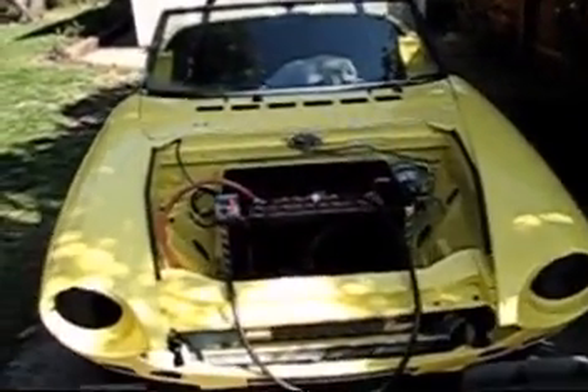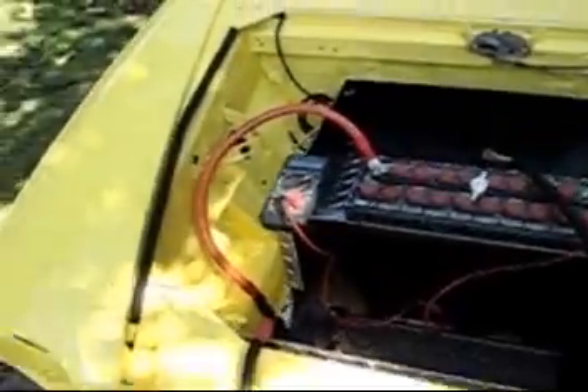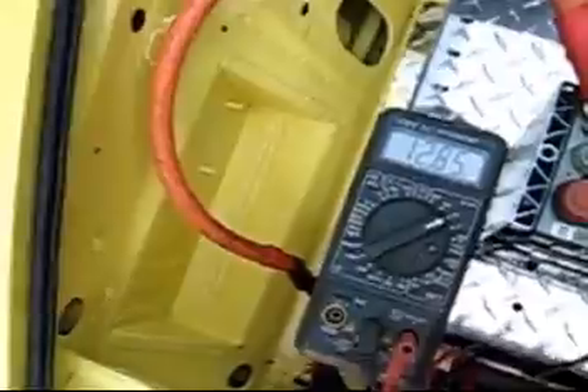So, here's the Lemon. I'm going to do a little power test for the first time, or at least the first time on camera. This is an EV95 battery from Panasonic, and it's currently 12.85 watts. Here's the Curtis controller, it's currently not hooked up.